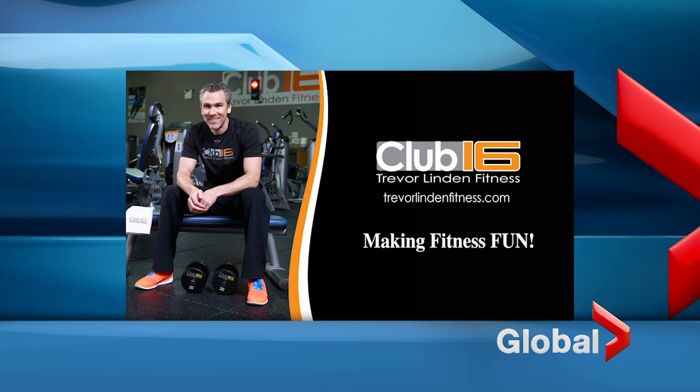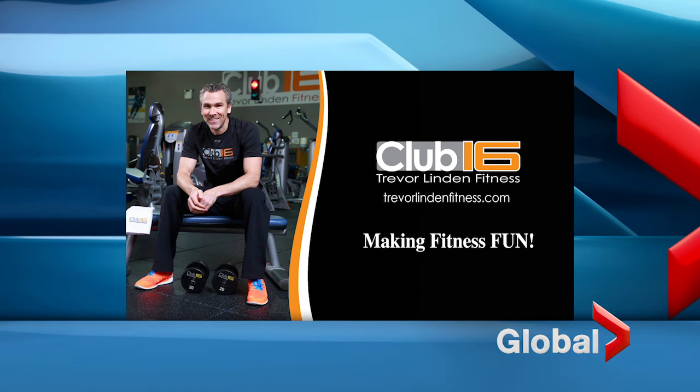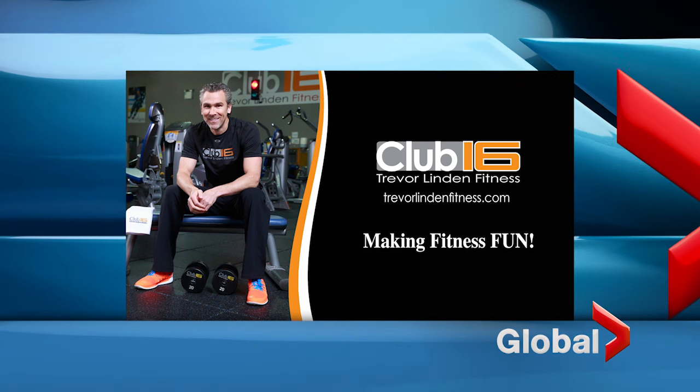Thank you very much, Raham. Thank you very much for joining us again this week, and we'll see you next time for your weekly fitness tips. Fitness Tips is brought to you by Club 16, Trevor Linden Fitness — making fitness fun.